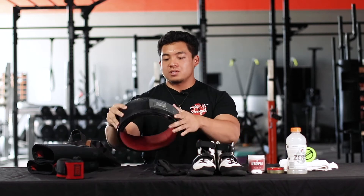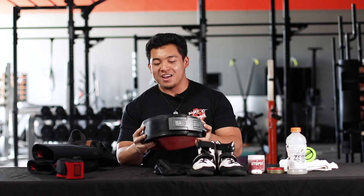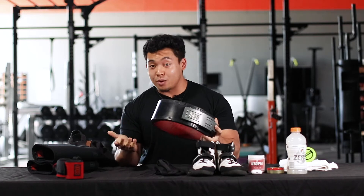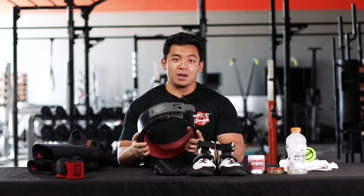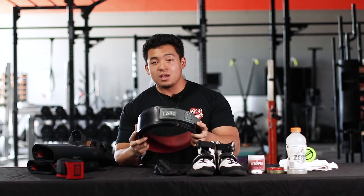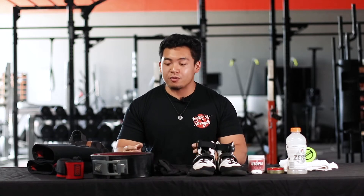Then my belt — this is probably one of the pricier things I have in my bag. This is about $230 to $250 depending on where you look. It's again by SBD and it's 13 millimeters — really helps me with my bracing when I'm squatting, benching, and deadlifting. If you don't have that kind of money, you could try an Inzer or a Rogue — they have 13 millimeter belt options as well.